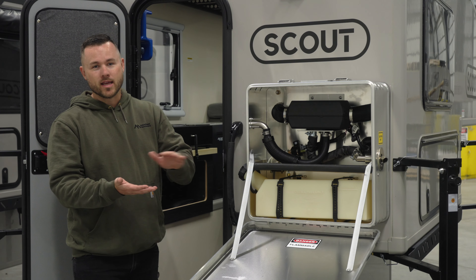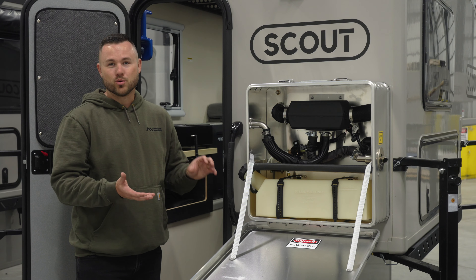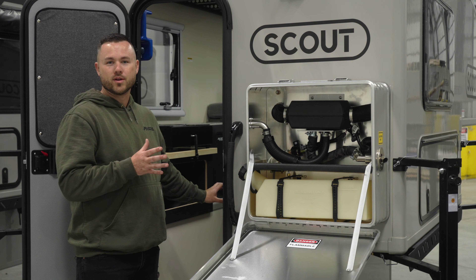You can do things like get a thermal blanket or a heat pad to put under the Goal Zero, or run a duct right to the Goal Zero Yeti. But from the factory, the camper will come set up with a vent that kind of aims the heat and pushes it towards the Goal Zero Yeti.